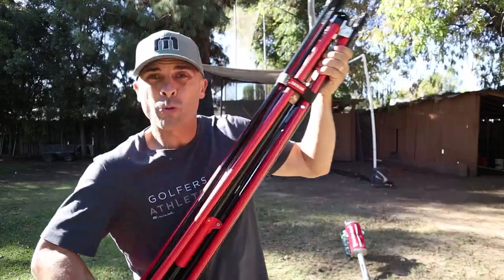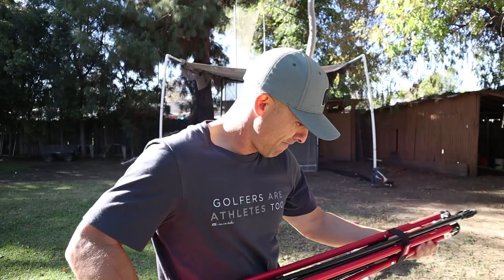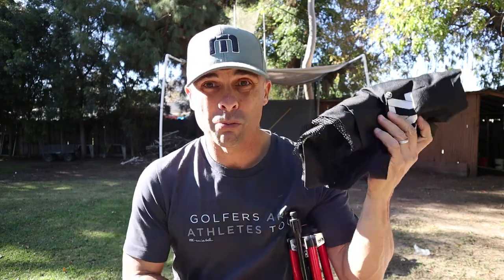I like it already. This one's red — red versus yellow. It comes with a nice carrying case. I've never used a carrying case for this one because I've never taken it down — just leave it up. But it comes with one. Probably won't need it.